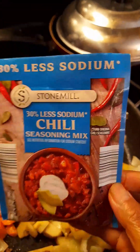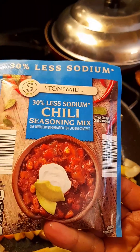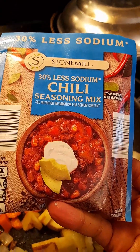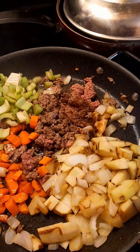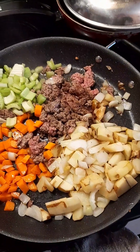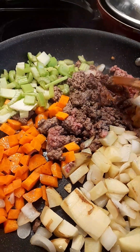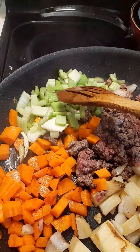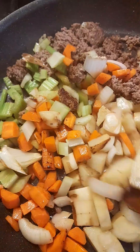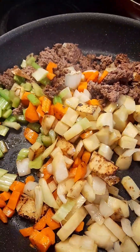Easy chili recipe for easy people. First, brown the beef. Put vegetables in your dish and cook, making sure to stir the vegetables and beef together. Make sure it's not burnt.